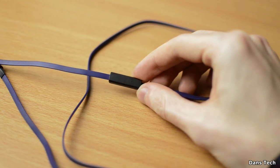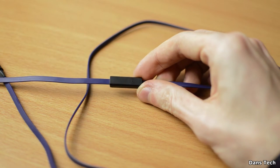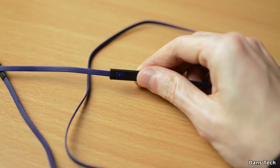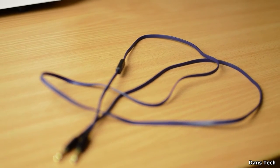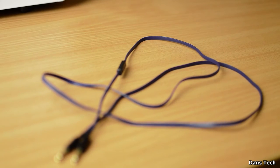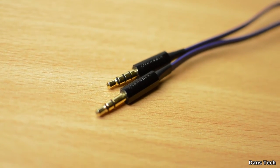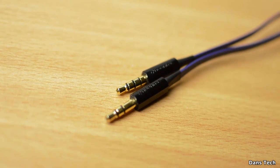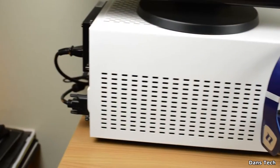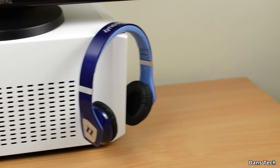The cable being 1.2m isn't the longest in the world, and some people might have a problem with it since it's quite short. If you want to plug headphones into the back of your computer for gaming, you might have a little bit of a problem — though if you have your front ports wired up, it might not be an issue. Finally, the weight is 164 grams, which is probably the lightest you're going to find for headphones these days. I was really surprised at how light they were when I picked them up.